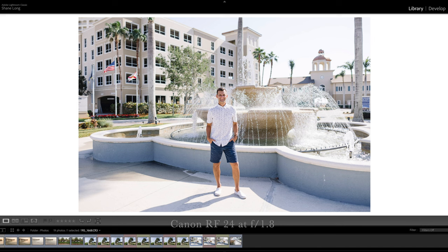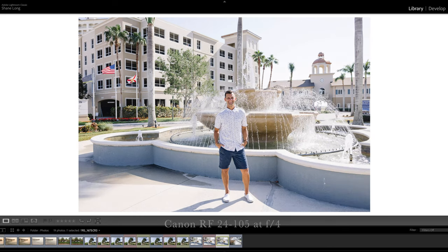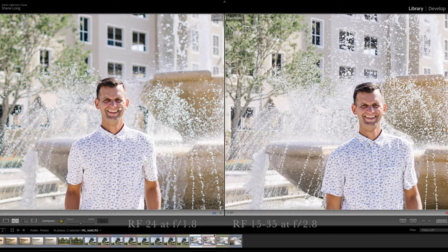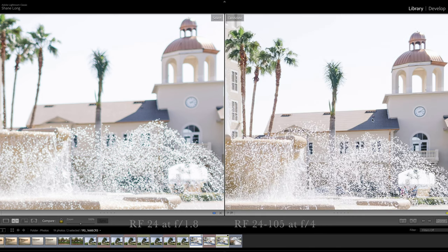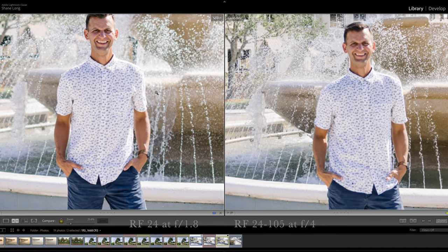As a portrait photographer, the big reason I bought this lens is to isolate my subjects from the background and put the focus on them. I took test photos of myself to compare f1.8 versus f2.8 and f4 — the respective apertures of these three lenses. So this is the 24mm at f1.8, the L version at f2.8, and the kit lens at f4. You can see how much more background blur you get at f1.8 versus f2.8, and the difference between f1.8 and f4 is even more pronounced.